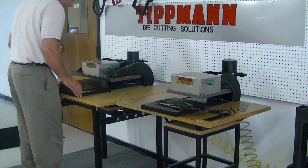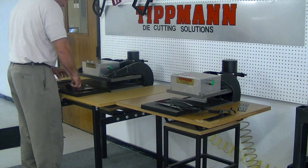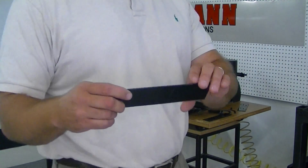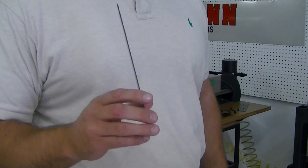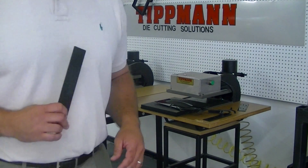Very quick through. Punches out. Again, you get a nice clean cut. I'll put all this stuff in an envelope and send it back to you. I will upload this video for you and call you to discuss. Thank you.